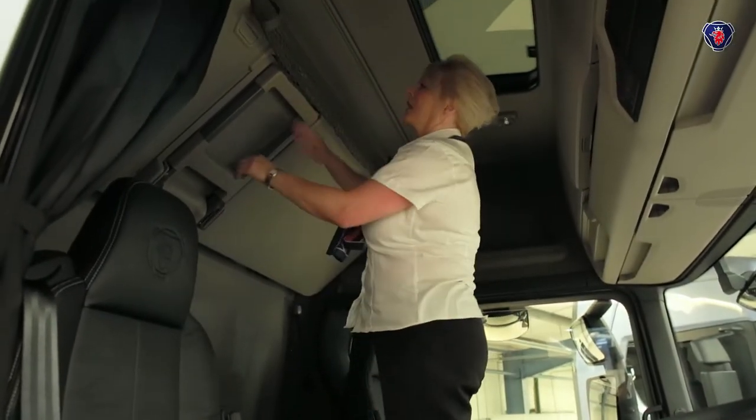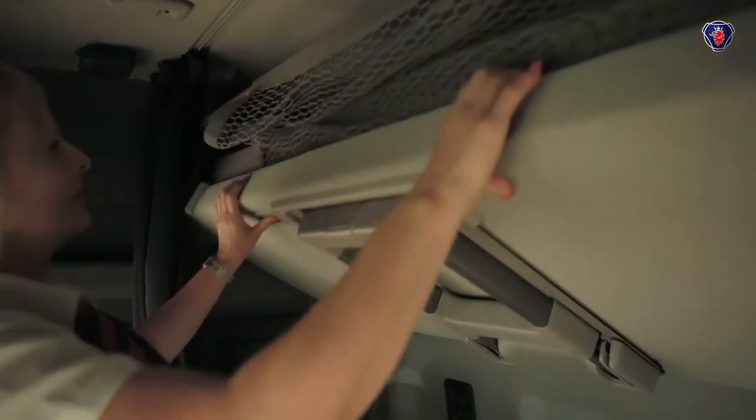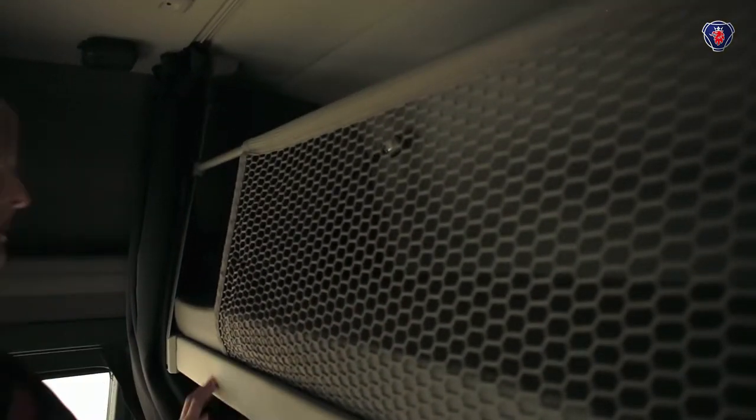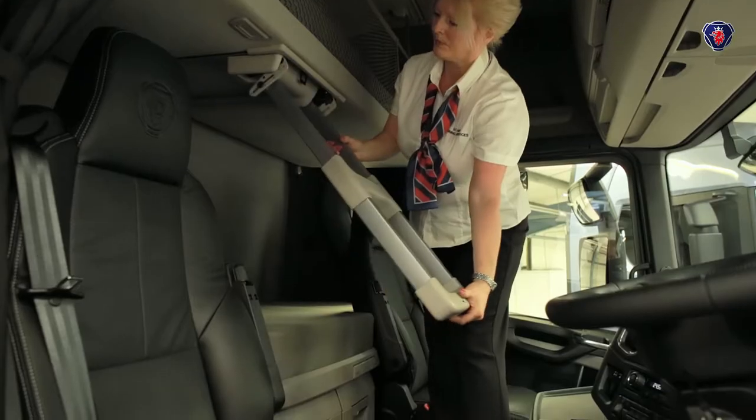If the truck has the double bunk option, lower the top bunk by pressing the button on the underside of the bed and let it come down as far as it'll go. Then press the button on the ladder, pull it outwards and fold down. To get onto the bunk, lower the safety net and it'll spring back into place once you're in.